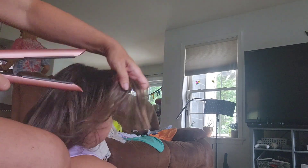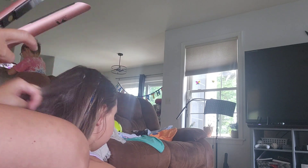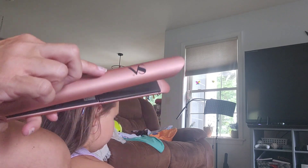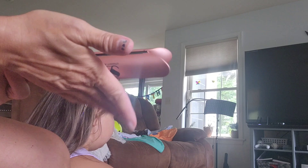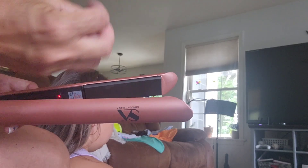The Straight Ahead flat iron does the job of straightening hair just like any other flat iron, and it works great. But here's the thing — any flat iron can curl hair if you know how to do it. I like this one because it has a curved outside barrel, so it works well because it's curved to curl.